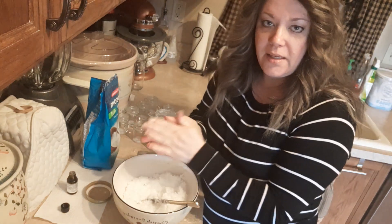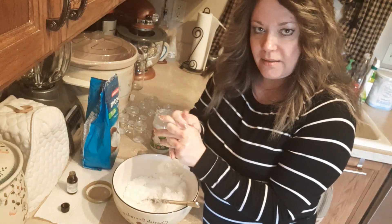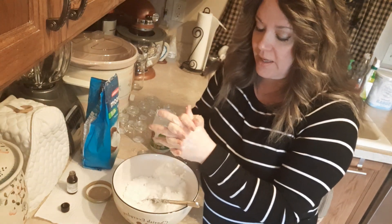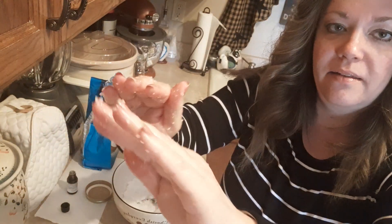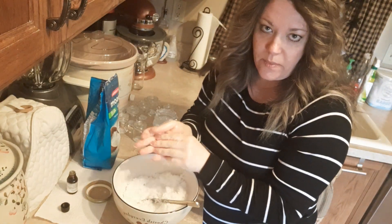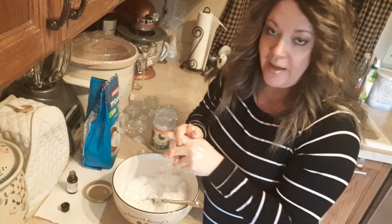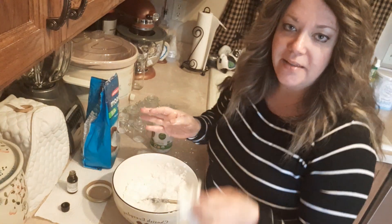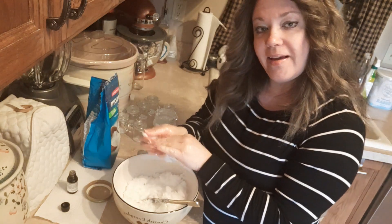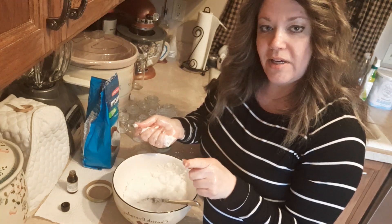The coconut oil itself is very moisturizing and healing, and it's very good for your skin. With the essential oil, it will help with antibacterial properties and immunity. Hope you guys will do this — if you're bored and have some oil and salt on hand. But other than that, take care and God bless. Take care of yourselves. Don't live in fear. Love you.